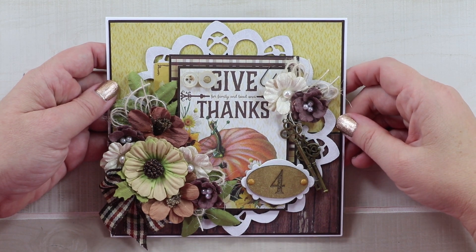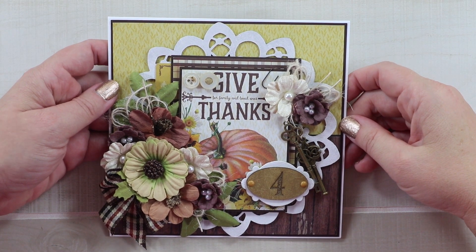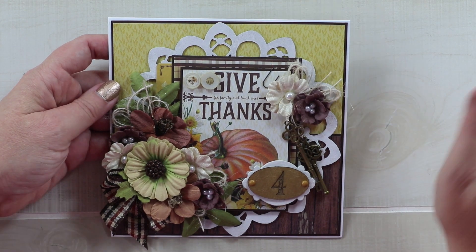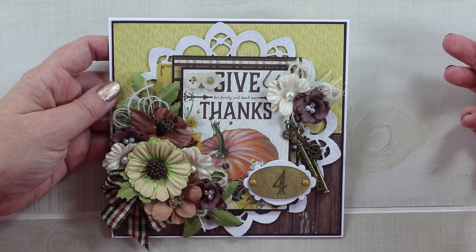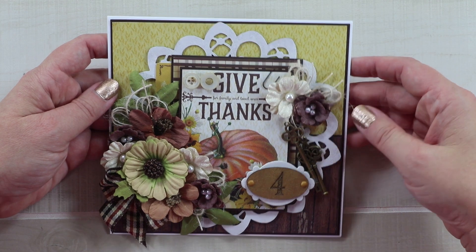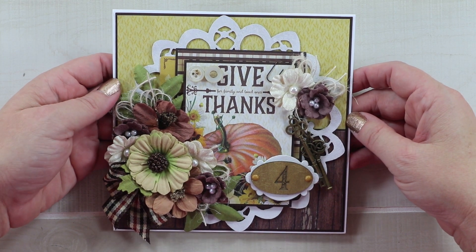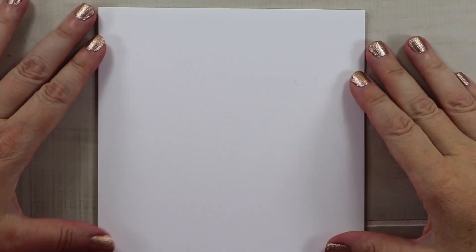Hi guys, welcome back to my channel. This is Jenny from Polly's Paper Studio and today is day one of our Revisit and Remake series, where we're looking back in time and finding some of our favorite designs and giving them a facelift using new collections and fun new embellishments and tools. The first one I'm creating today is for Gypsy Soul Laser Cuts, and I'm using some Little Birdie Craft flowers and some trims from Really Reasonable Ribbon.